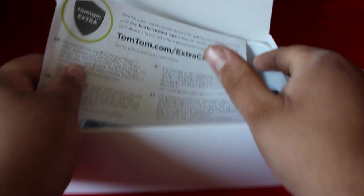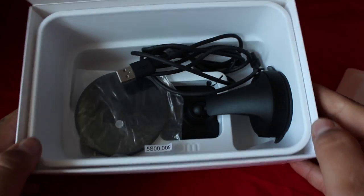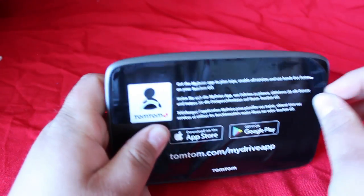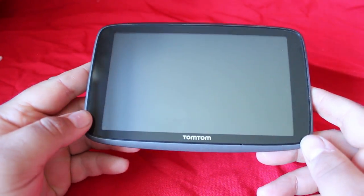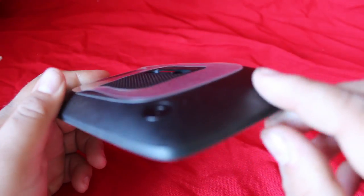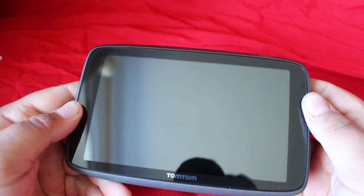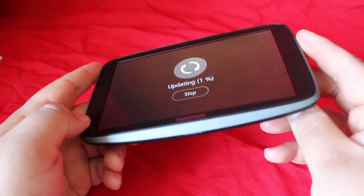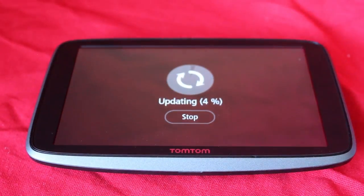In the box you get the TomTom itself, the extra care support, the magnetic mount, the cable, and the sticky pad. When you first turn it on, it asks you to sign into your TomTom account, then connect to your Wi-Fi, and then it asked me to do an update. This is what the update looks like — it updates wirelessly, not connected to the computer at all, entirely via Wi-Fi.